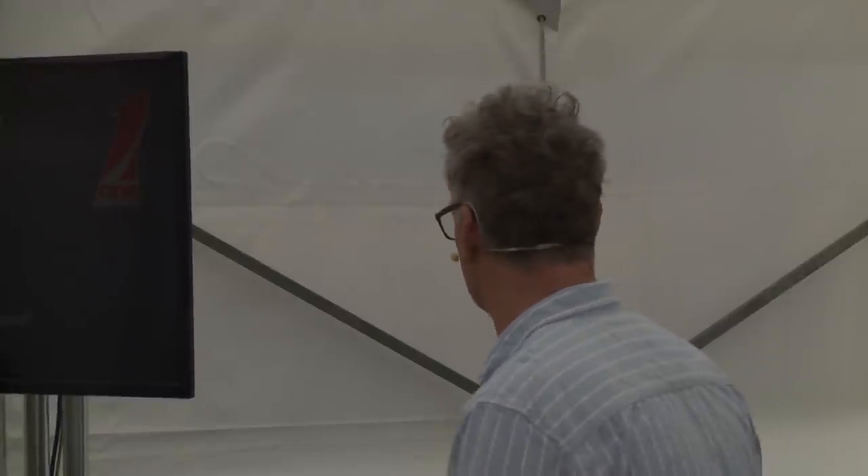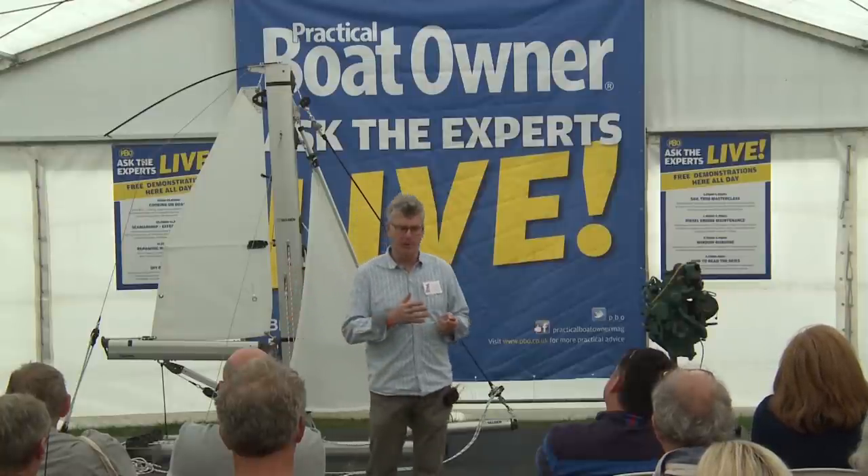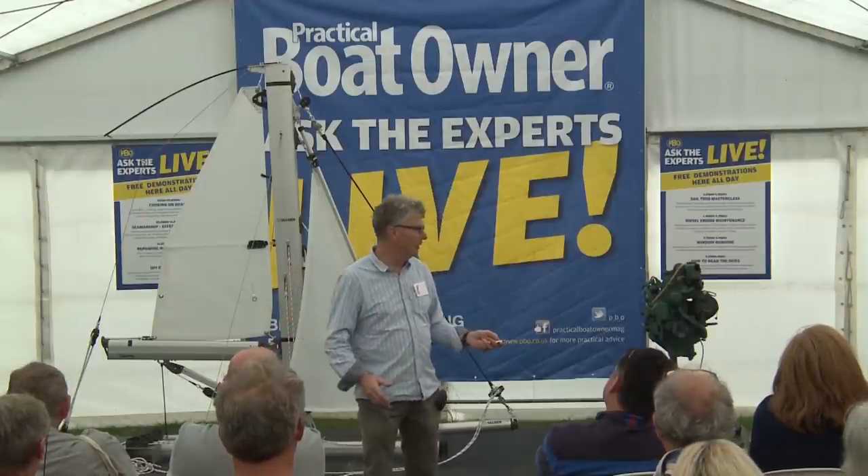We need to make sure that the genoa is trimmed in a way that's consistent with how the mainsail is trimmed. A problem I often see is a headsail set for speed and a mainsail set for pointing, and as a result the boat gets out of balance really quite quickly. We don't want to have a tight mainsail on a loose genoa, because that will just make the boat turn into the wind all the time. Sheet tension will become a bit more obvious when we look at some of the other controls as well.